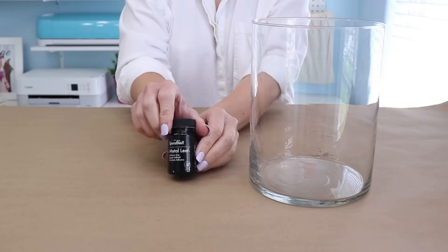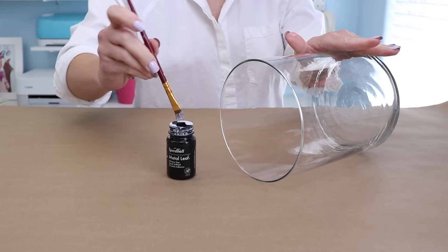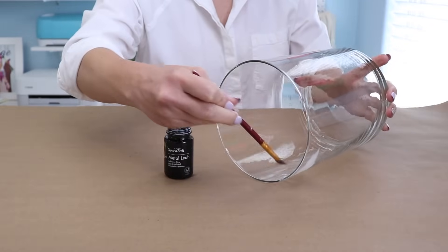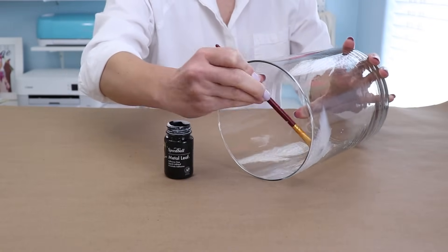To start with, I want to use some gold leaf adhesive. If you purchase a gold leaf kit, it's going to come with some adhesive and some sheets — it makes it really easy to just buy it as a kit. So I'm going to grab a small paintbrush and just add a small bit of this adhesive to the place that I want it on the vase.